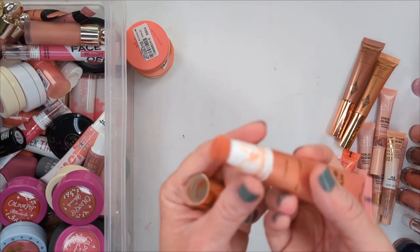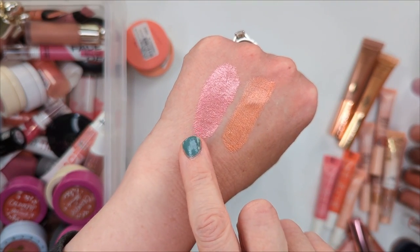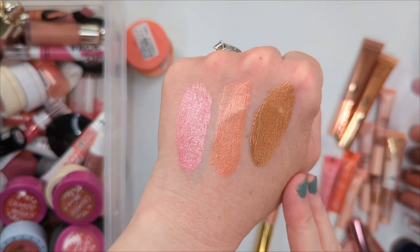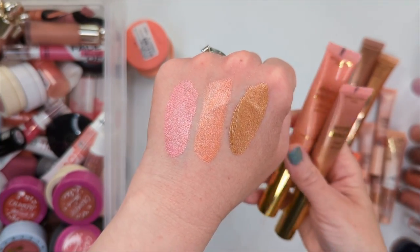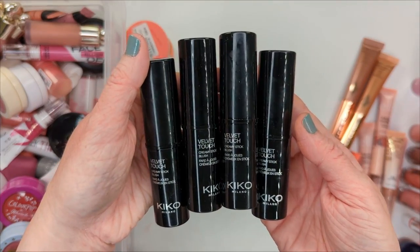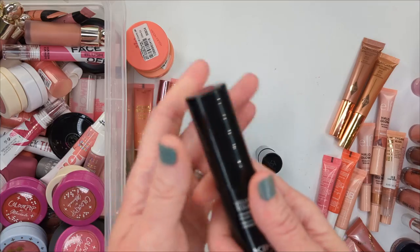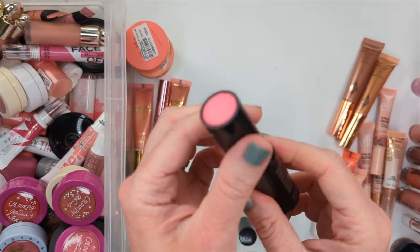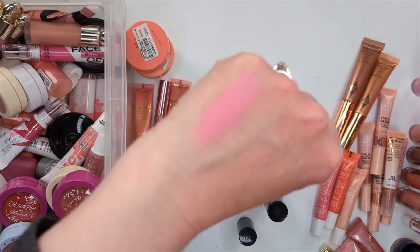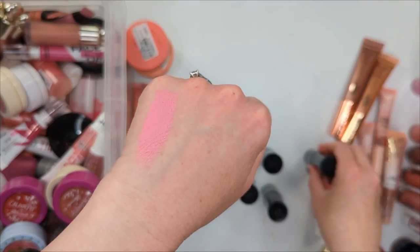Makeup Revolution also tried to dupe the Charlotte Tilbury. Their Bright Light Highlighter in Divine Dark Pink — a lot of people were saying this was a dupe for Pinkgasm, but it's a much cooler-tone pink. Pinkgasm is a lot more of a peachy pink, and this one also feels a little more shiny, more of a highlighter-type formula. You're going to get a lot more glimmer. The Charlotte Tilbury one is more pearly; this one translates to shimmer on your cheeks once you blend it out. I'm not really a huge fan, and I think I am actually going to declutter this one. Makeup Revolution also launched these Hydra Bright Cream Blushes — I felt like these were a little bit closer to the Charlotte Tilbury ones.